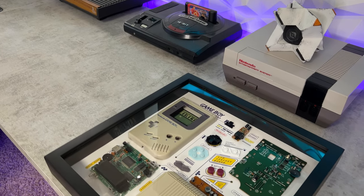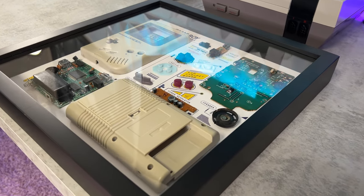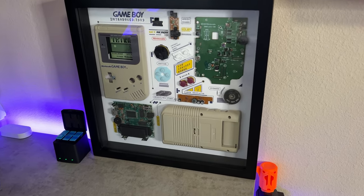Today we're going to look at a very unique decoration for game rooms and streaming setups that not only reduces e-waste and promotes retro game preservation, but also looks absolutely amazing. This video isn't sponsored — I haven't been paid or told to say anything about this product. It was sent for an honest review, and you can use code Grid10 at checkout for 10% off. Let's check it out.